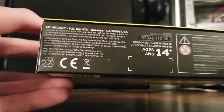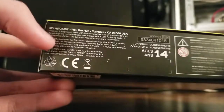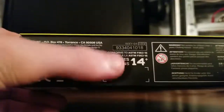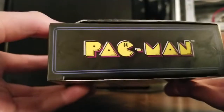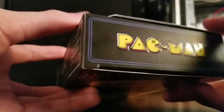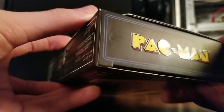Not much to look at on the bottom. We've got information on designed and engineered in the USA, manufactured in China, My Arcade registered trademark — 14 and up, choking hazard, all the stuff you have to have on the box. Here on the right side, we've got this really nice Pac-Man logo. I really do like that. The blue could be a little bit more vibrant, but other than that it is a really nice logo, and it is raised and also glossy.